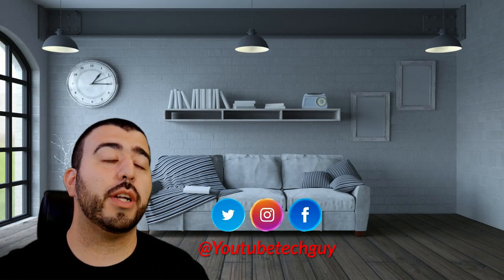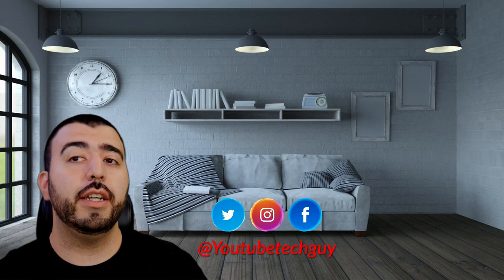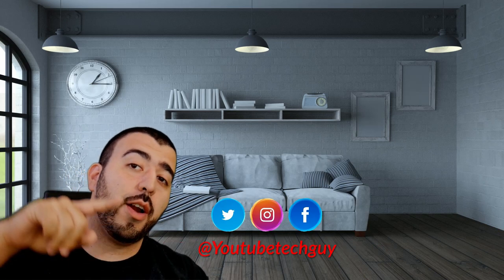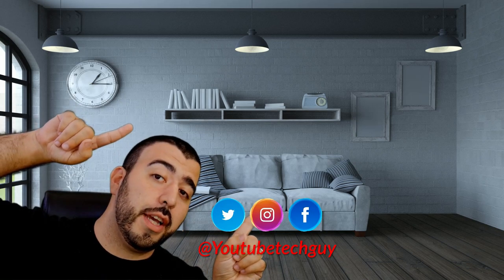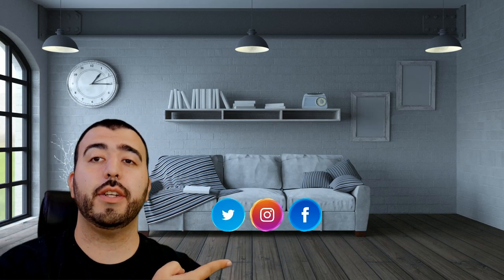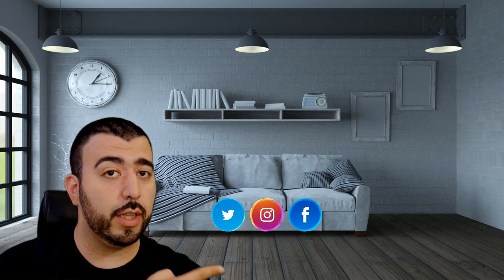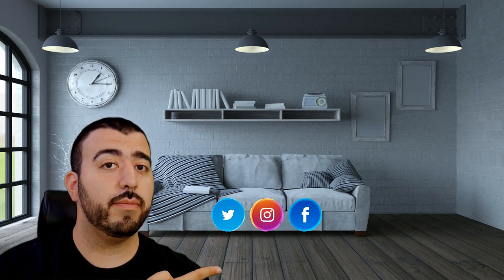Thank you as always for watching. This has been R-I-C-K-Y, the YouTube Tech Guy. Thank you for watching our video. If you liked it, go ahead and subscribe up there. Make sure you follow us on social media, check out our latest video, and right down here you're going to find the perfect video for you. Thanks again.